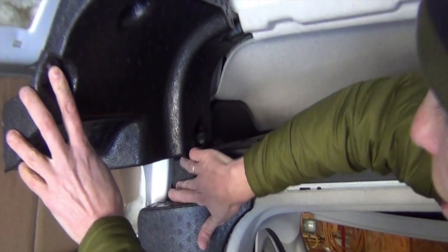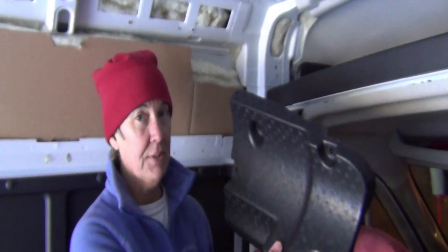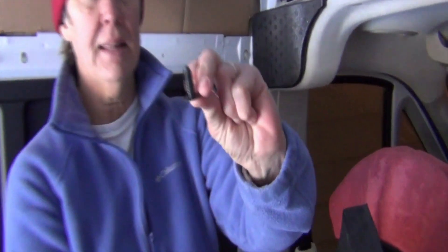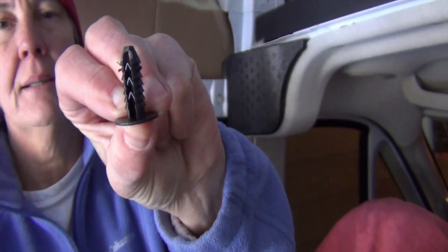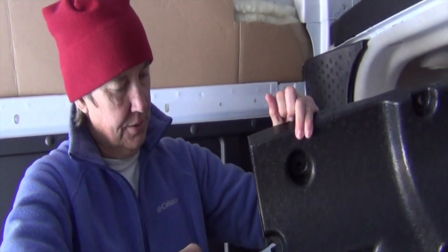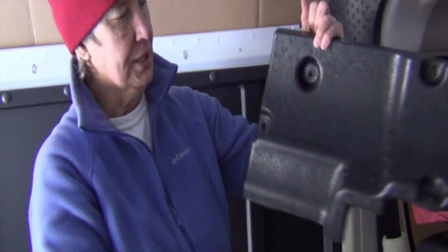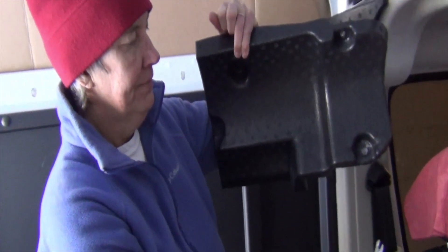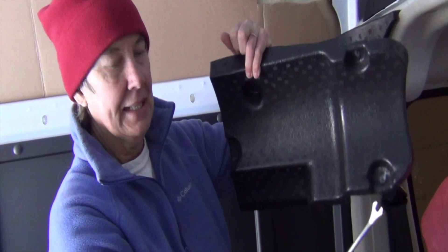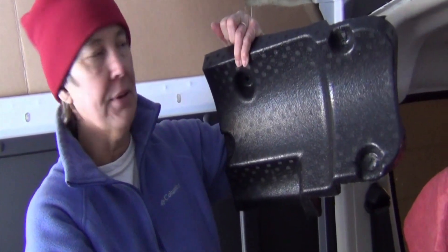We wriggled the styrofoam blocks free, but on one side we cannot wriggle the piece out without removing another piece first. It has buttons — not the Christmas tree type — and they're a little tough to get out. You use the panel trim tool to remove them, but as you come under you're going to squish the foam, so you have to put something behind it to give you some purchase and not squish it. The one down here is a real bear to get out, but it maintained its integrity and everything's fine.